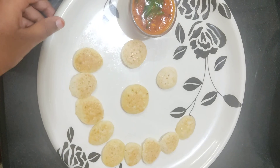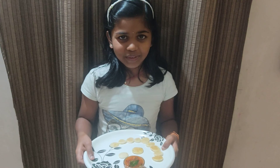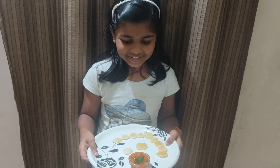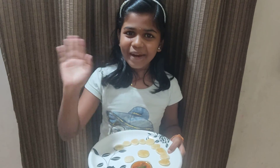Now our tiny dosa and tomato chutney is ready. I hope my brother would enjoy this. You should also make them yourself and enjoy. Bye!